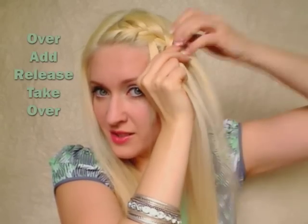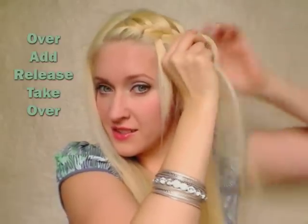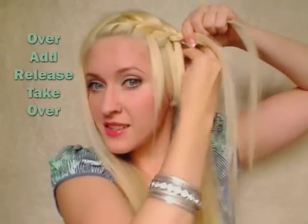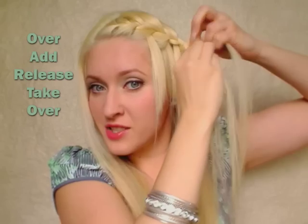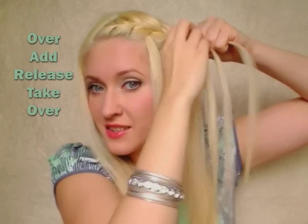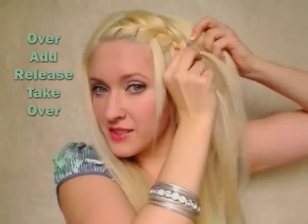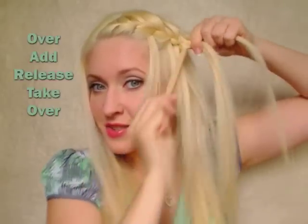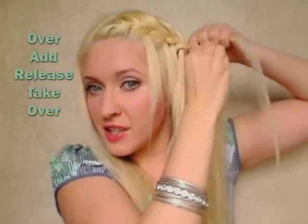So the keywords for this new pattern are: over, add, release, take and bring it over. One more time: over, add, release, take and bring it over.